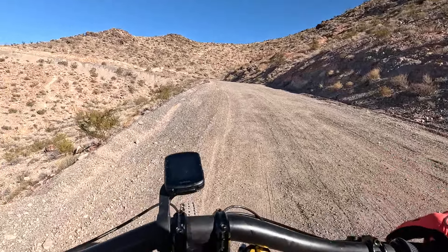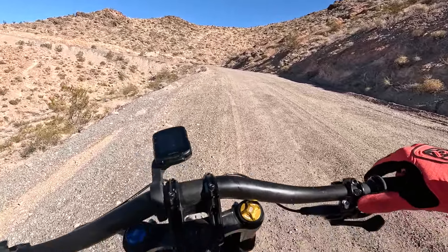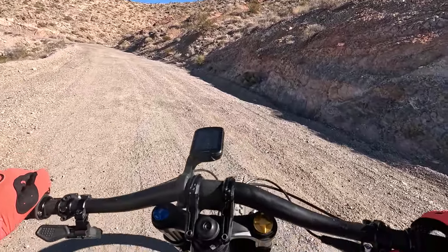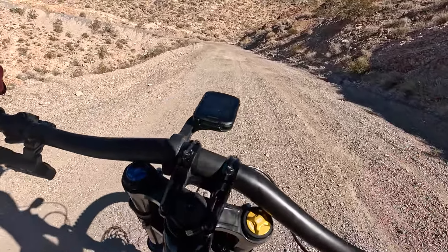Climbing the main dirt road at Bootleg Canyon outside Las Vegas on the downhill bike. Today is day seven in a row of full day riding and teaching — I'm tired, but I'm here.